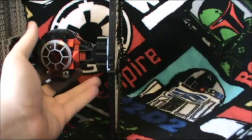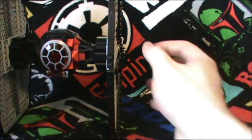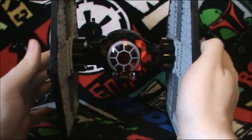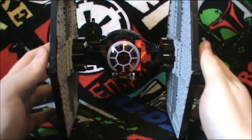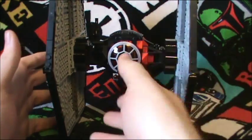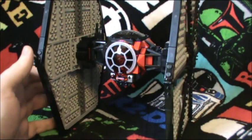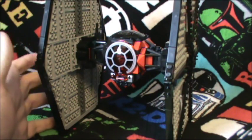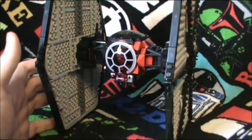Now this is where the negative comes in. The older one utilizes Technic pieces like pins and beams to hold the wings in place. This one is held in by clips — four on each wing. Sure, the positive side is it doesn't jiggle around too much and it's a very solid set, but my problem is I'm worried that the clips will break and the wings will just fly off, hit the floor, and explode.